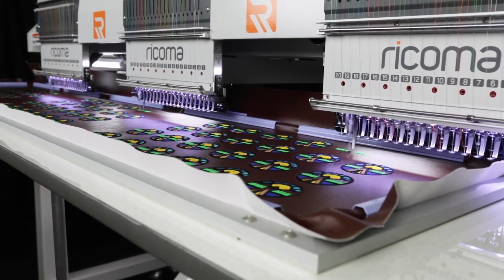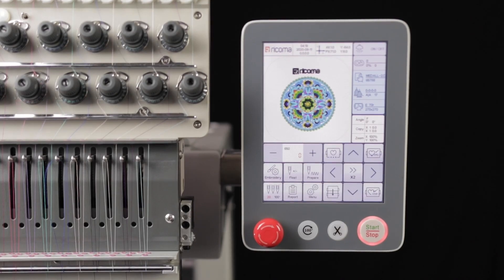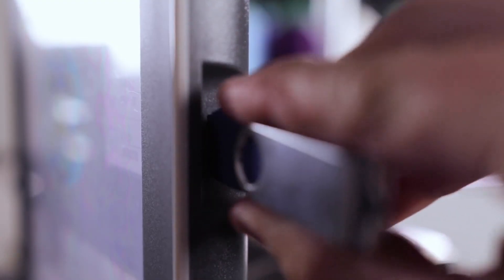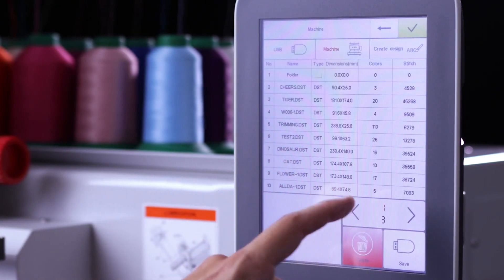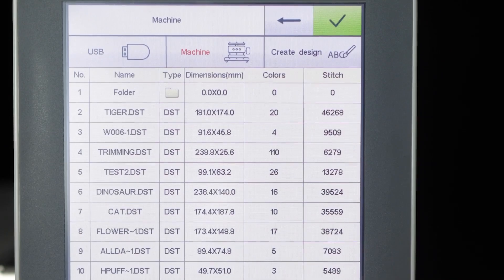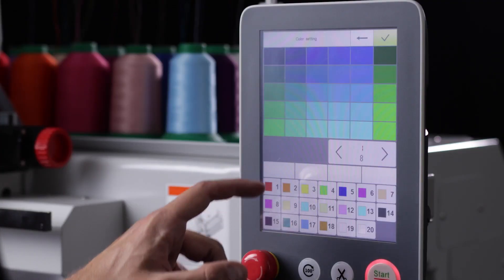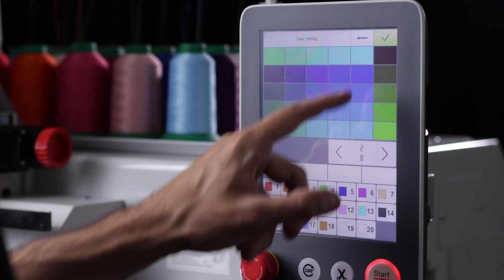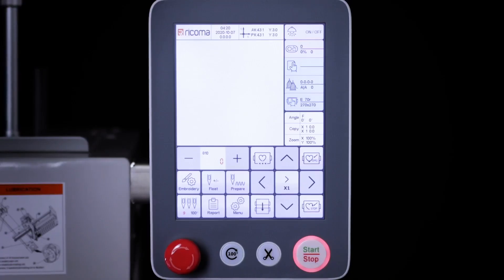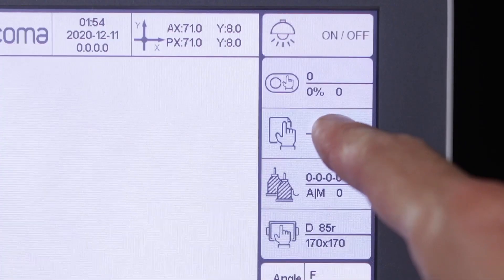All of this could not be possible without the machine's high definition, true color, 8 inch LCD touchscreen. Unlike other embroidery machines, the fully computerized panel of the MT2003 allows you to upload designs via USB and makes the machine fully functional as a standalone unit, eliminating the need to connect a dedicated computer to the machine and install separate operating systems. Meanwhile, you can still enjoy the option of connecting your computer to your machine via Wi-Fi to upload and transfer your designs wirelessly to adapt to your working style.